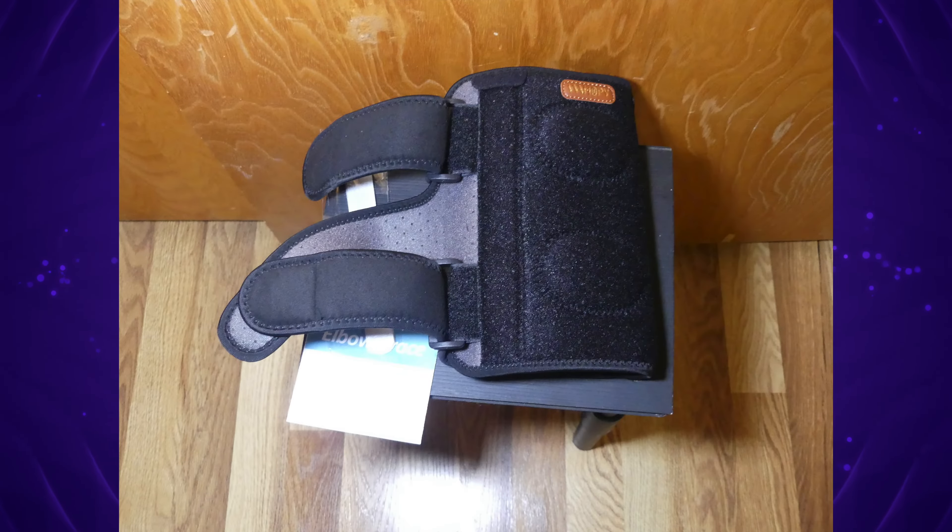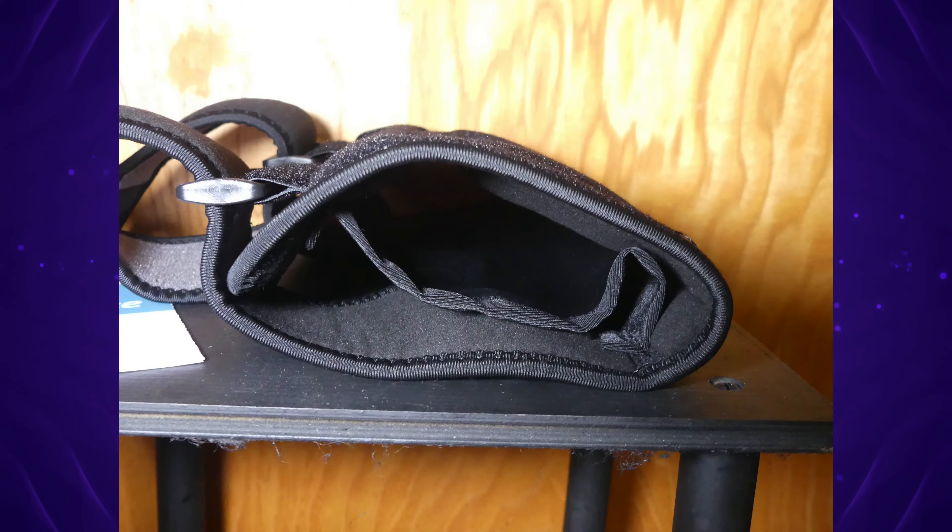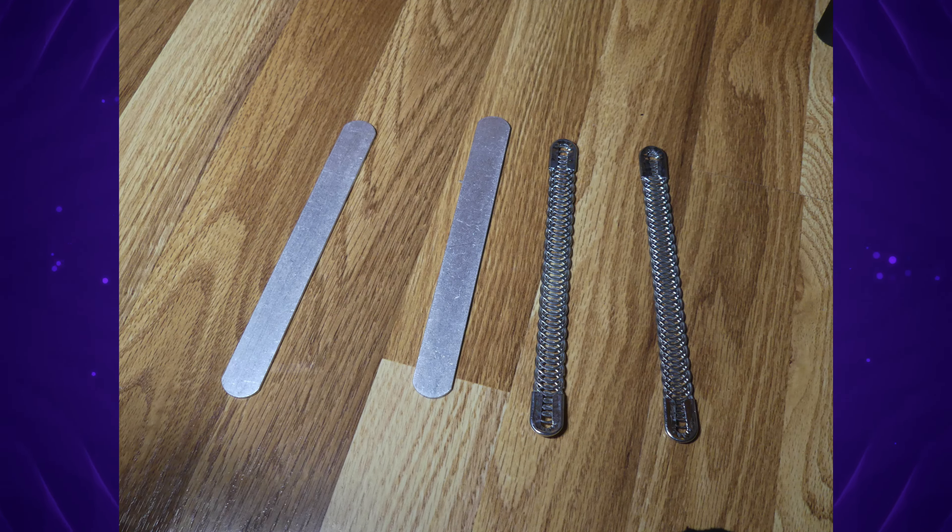We're first going to start with everything that this product comes with, so moving on to the unboxing. When you pull this thing apart, you will find the Wahopi Elbow Compression Sleeve in the box. In addition to that, you will also find some splints. The splints in the box are the flexible ones. Inside the brace itself comes with the hardened splints so that you won't be able to move your elbow.